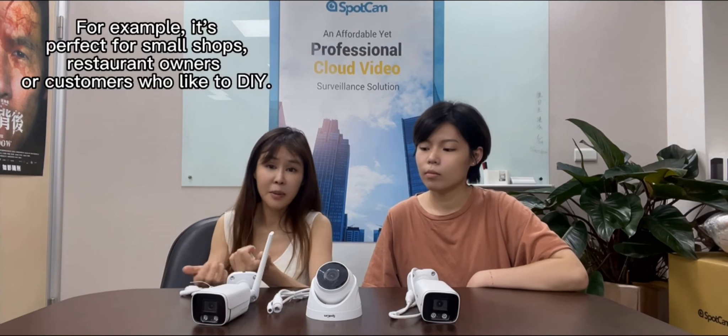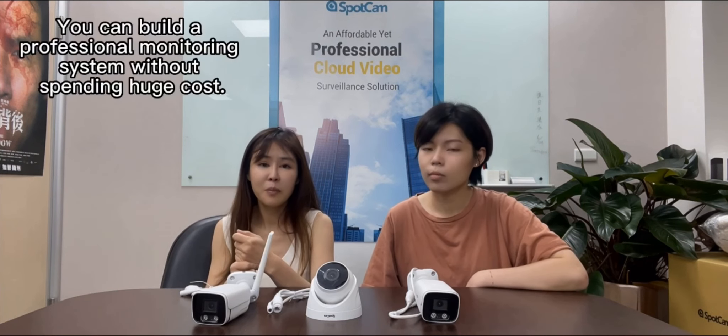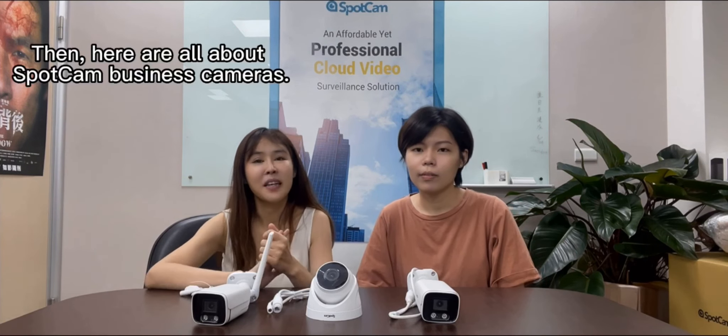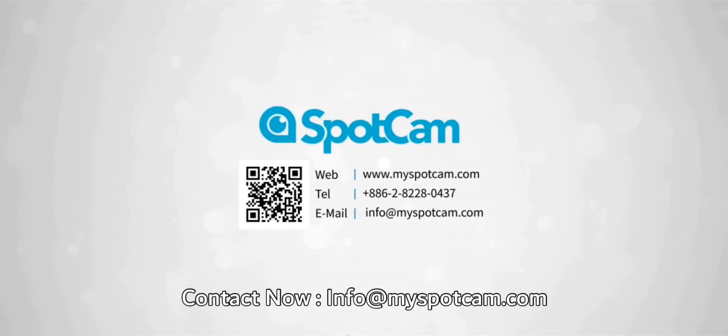This is perfect for small shops, restaurants, owners, and also customers who like DIY. You can build a professional monitoring system without spending a huge cost. We hope you've learned all about SpotCam business cameras. We'll see you in our next video. Bye! Contact us at info@myspotcam.com.